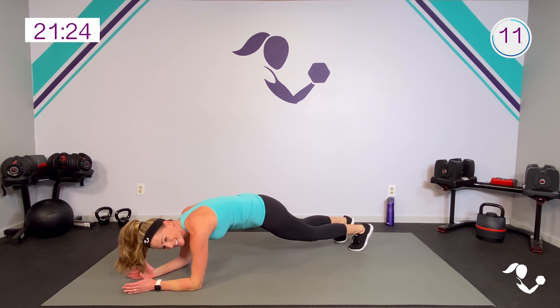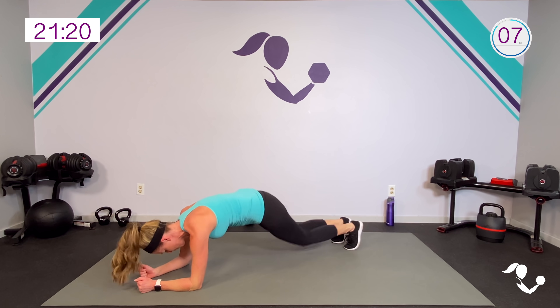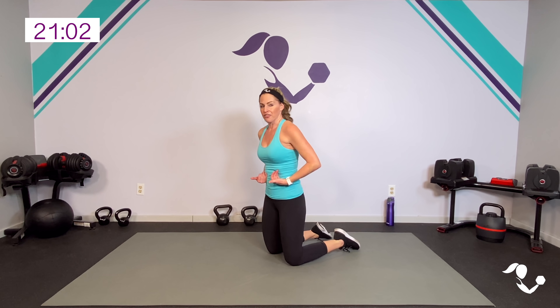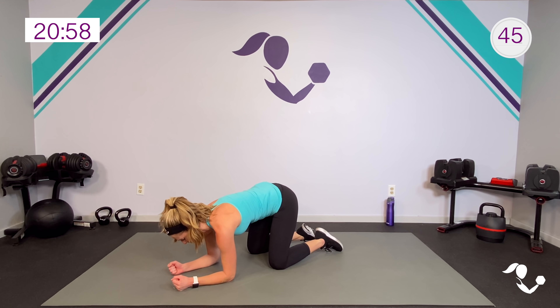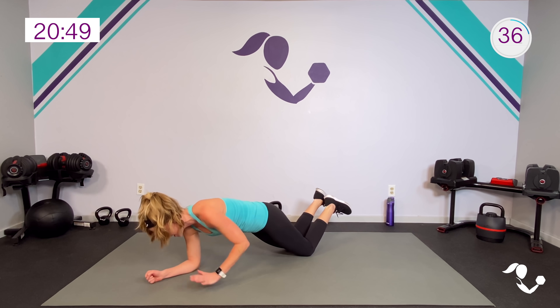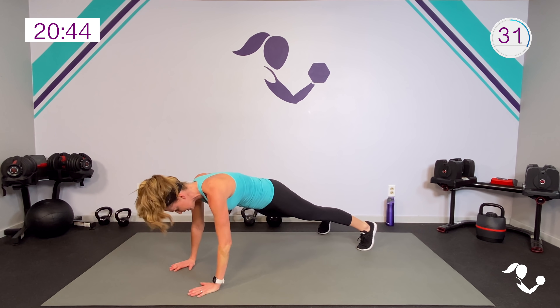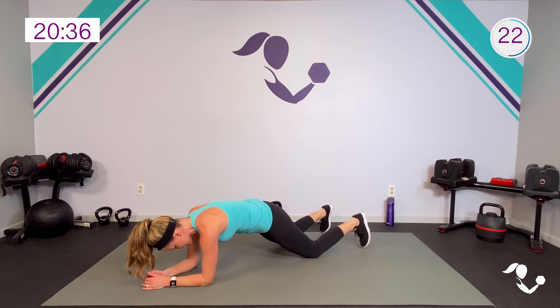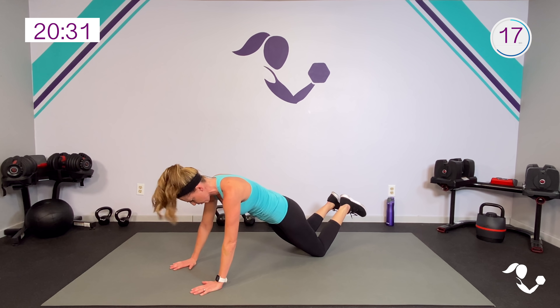We're gonna stay down — plank press: up up down down, switch, up up down down. I want you to think about it being with the core and lots of upper body. Here we go, modification: up up down down, push through the arms. All the way up: right left right left, left right left right. Making sure we're not letting it drop — we're lifting in the center. Modify on knees or quadruped if you need to, take your time even if you're going super slow. You're gonna feel that heart rate, you're gonna feel the upper body working.